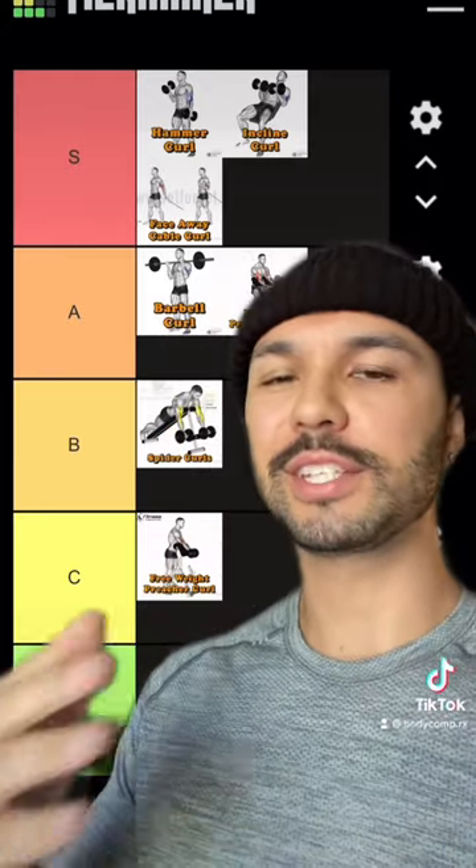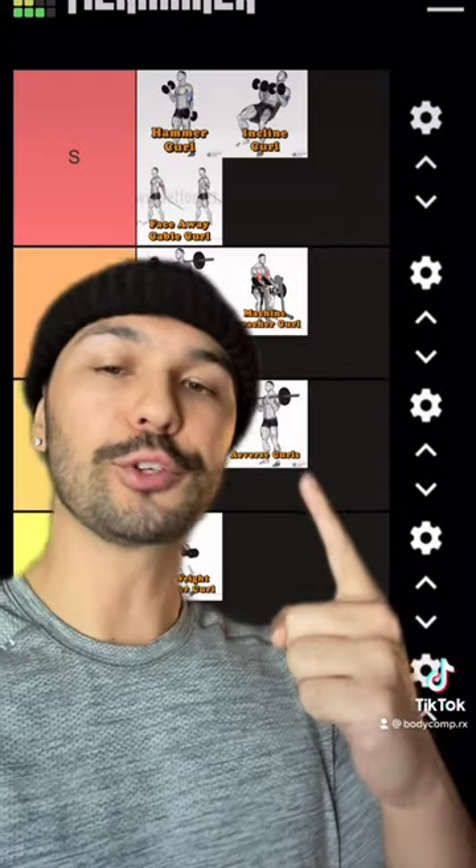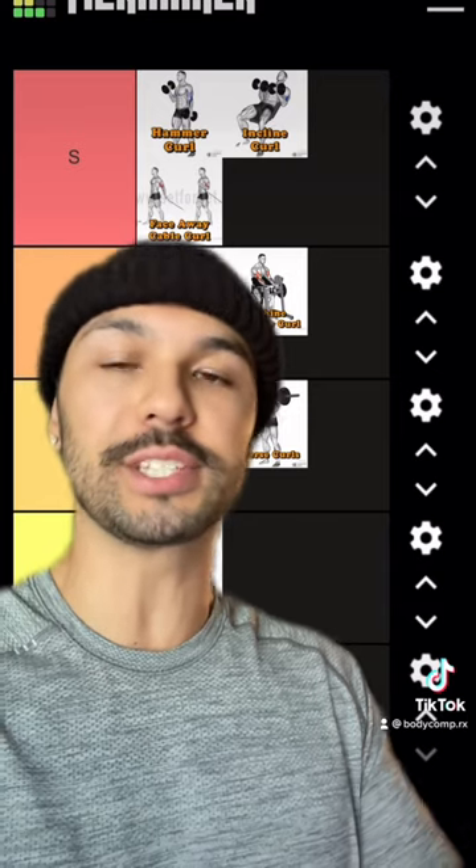Spider curls are B tier to me — the setup and positioning is awkward, but once you get comfortable, the movement is solid and the pump is insane. Reverse curls are B tier; you still hit the biceps and the brachialis, but you get a lot of forearm engagement and grip strength is a limiting factor here.